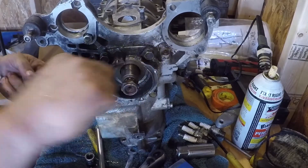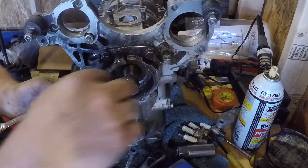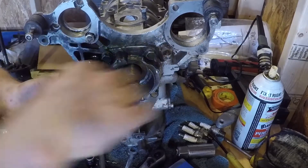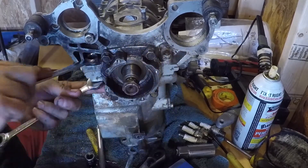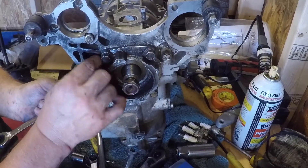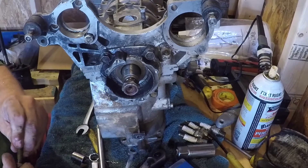I broke that one. I'm just going to get it off. You just got to use the spanners. I'm going to put the bolt together so I know which one it is.